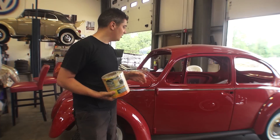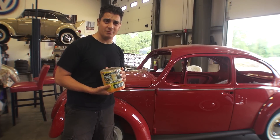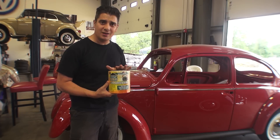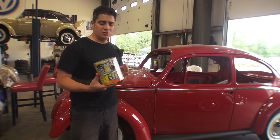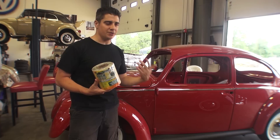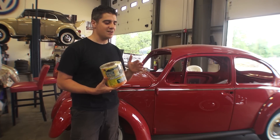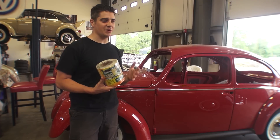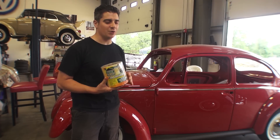What you see behind me is a '65 ruby red build-a-bug project that we are working on for a client, so we are going to be applying this stuff very soon. One thing I wanted to talk about in this video are some of the questions that I've gotten year after year about Quick Roof. What's amazing is I get the same questions week after week, month after month, year after year. Chris asks: does Quick Roof have an odor?